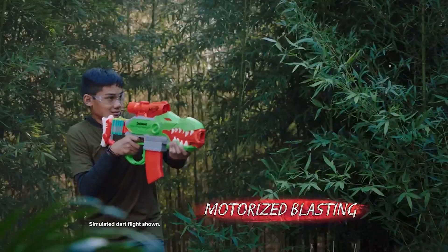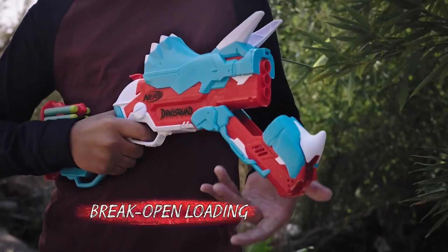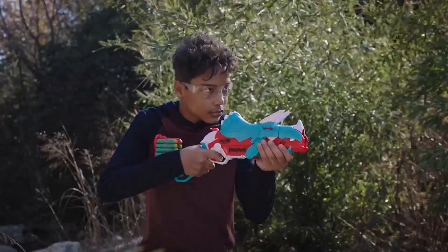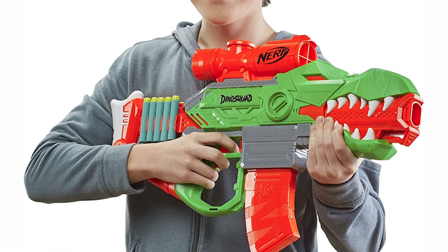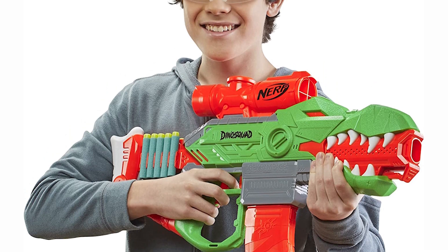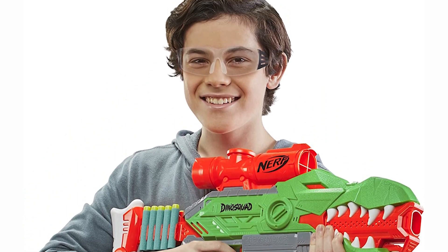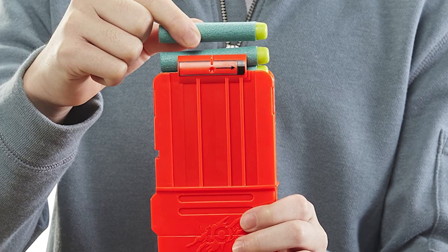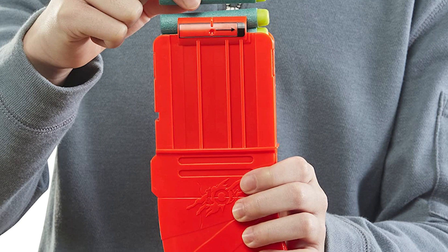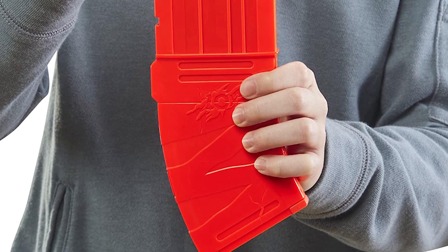This is a fun, relatively affordable choice for a motorized dart blaster. This blaster offers almost everything kids of all ages could want in a motorized dart blaster. It's straightforward to use, fun to shoot, and the only Nerf blaster we've tested that has an official license from Hasbro's popular Jurassic World movies. The blaster's motorized blasting mode is a lot of fun, but its real selling point is the unique design, which turns it into a collectible toy.